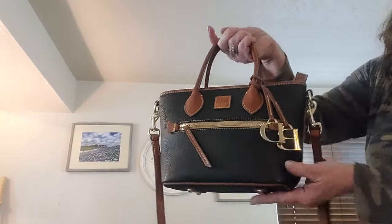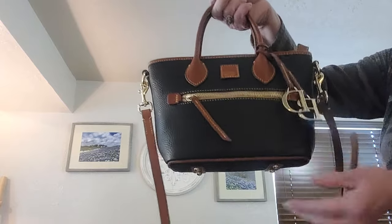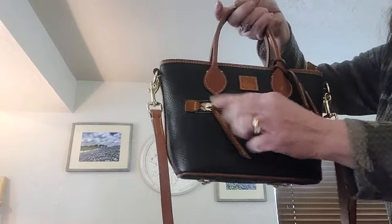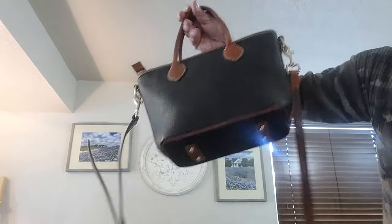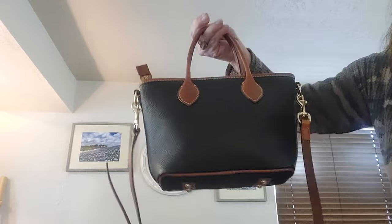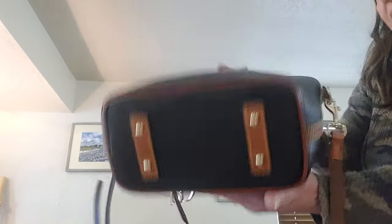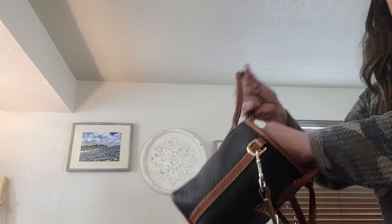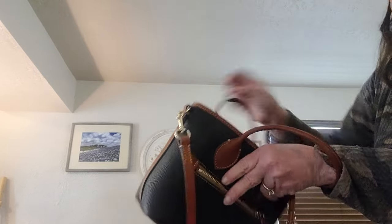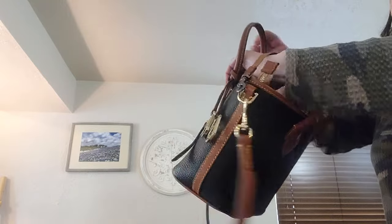This is a cute little mini tote in black and tan with the DB charms and an exterior zip. She measures 7 by 10 by 5, comes with her dust bag, and she's got a beautiful white canvas interior — very nice, very clean.